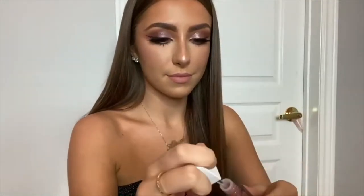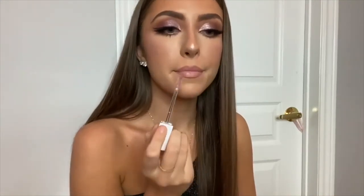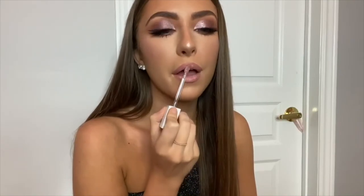To finish off my lips, I'm taking the Makeup by Mario lip gloss in mauve nude. It's a really, really pretty pinky shimmery mauve color, hence the name. It looks really nice on top of this pink I created. And here is the finished look — I hope you guys like it. Thank you so much for watching.